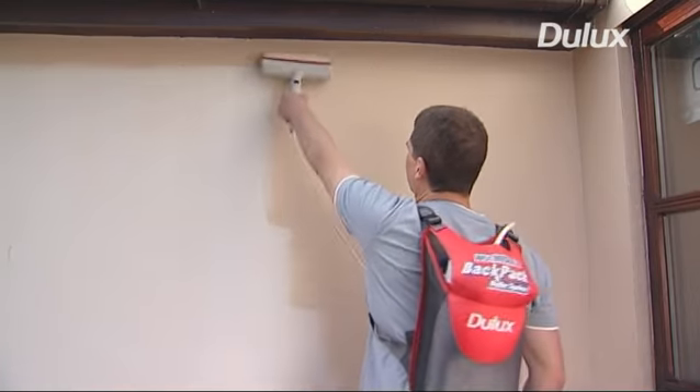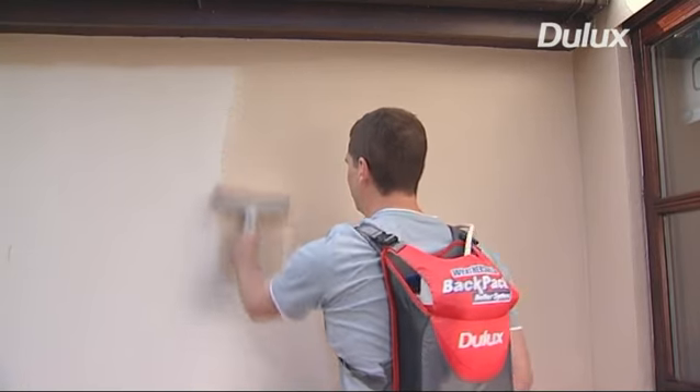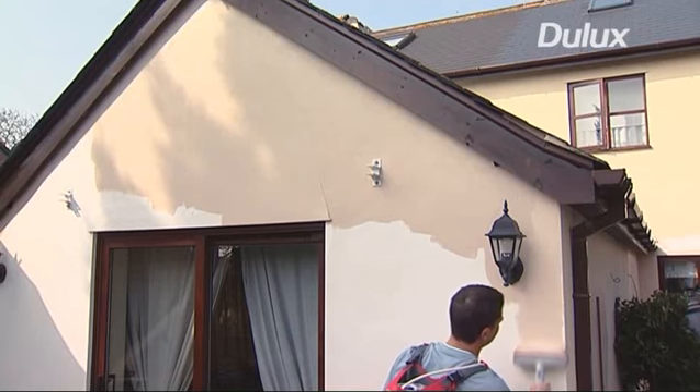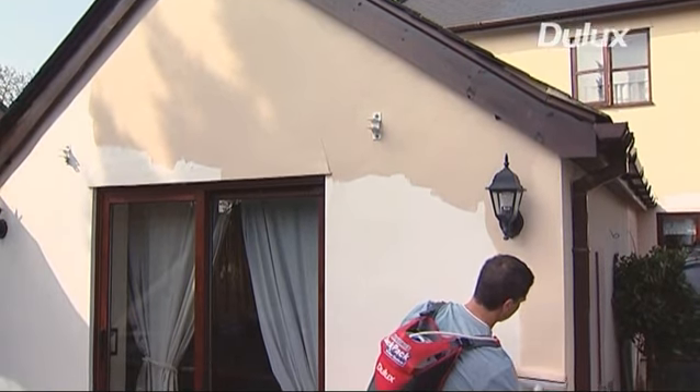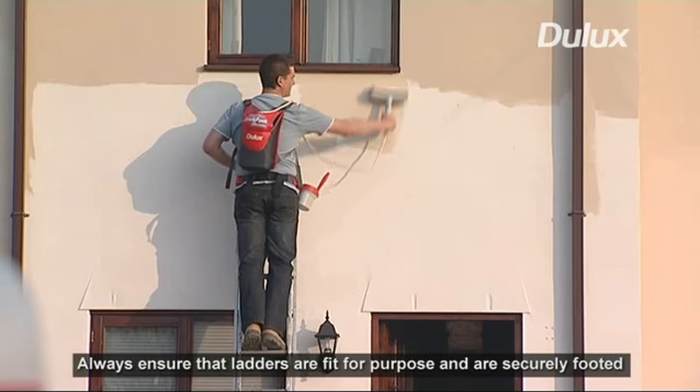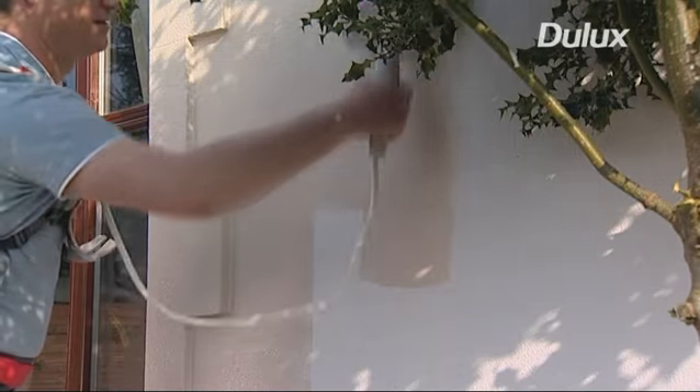The Dulux Wethershield backpack system has been developed using proven paint pod pump technology, providing quiet, reliable operation. The long pile roller combined with the quality of Dulux Wethershield paint provides a superior long lasting finish on all exterior surfaces.